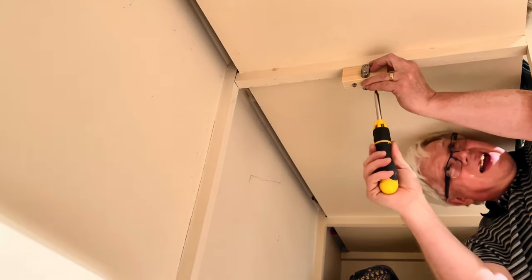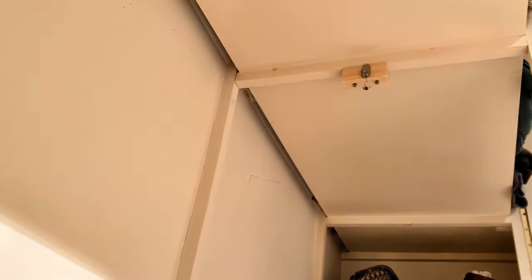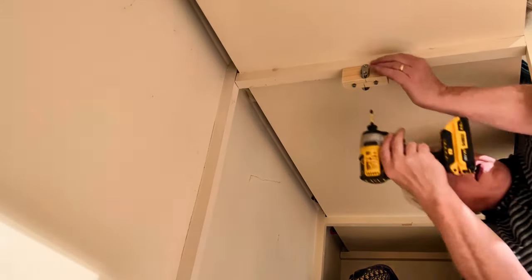Note for the centre block: I slightly offset the positions of the rail support brackets just a little bit off centre, so that the screws didn't clash with each other.